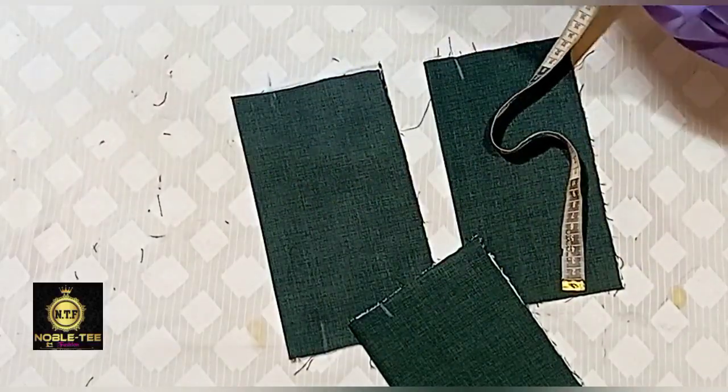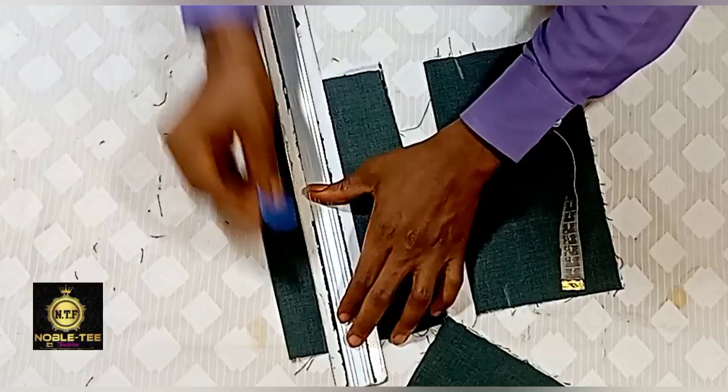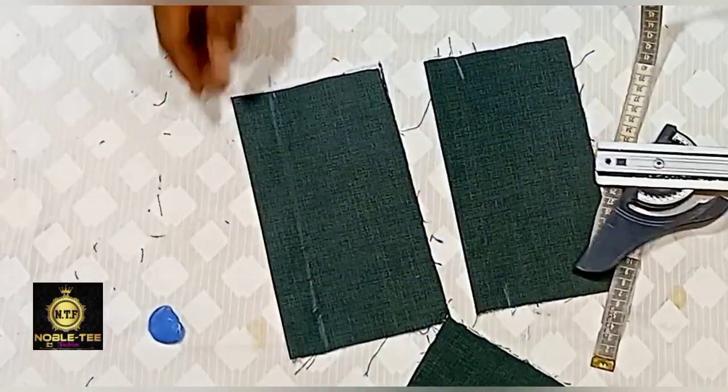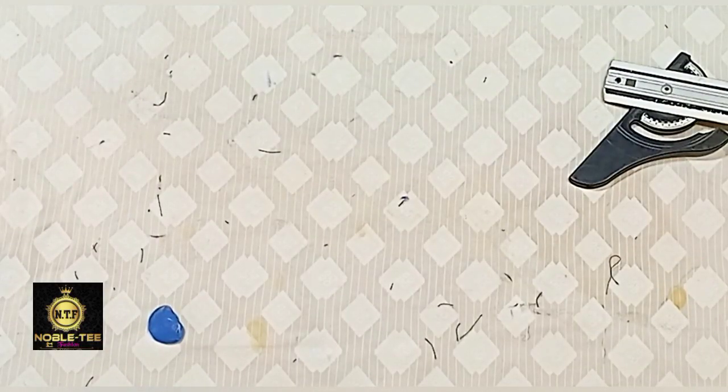Roll it straight down like this, and when you finish rolling it, proceed to the sewing machine and stitch it on this line straight down.